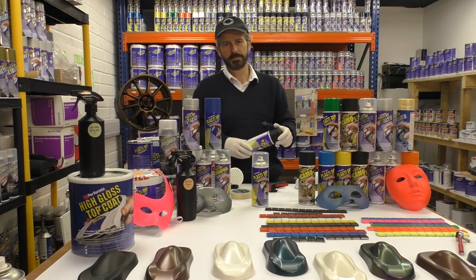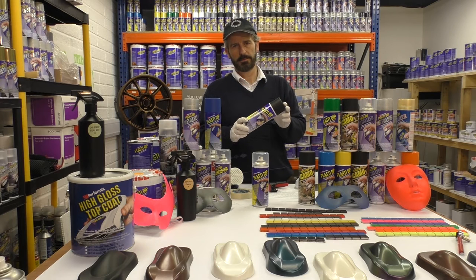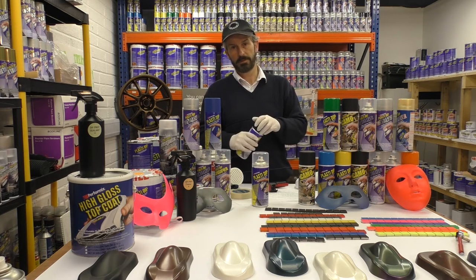Hi and welcome to another edition of iPlastidip. Today I want to show you how to get perfect results with our aerosol Plasti Dip range. If you follow these simple rules you're going to get a good paint finish every time.